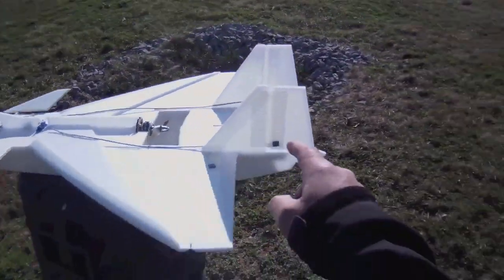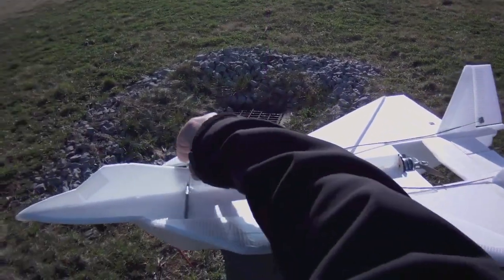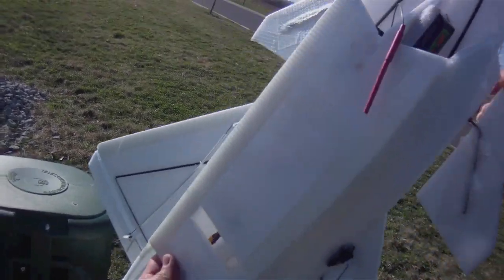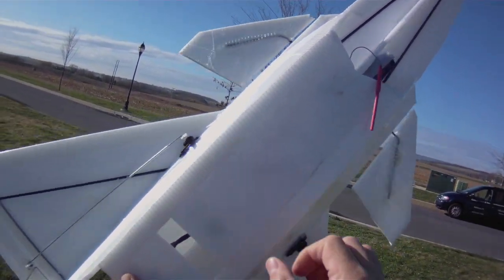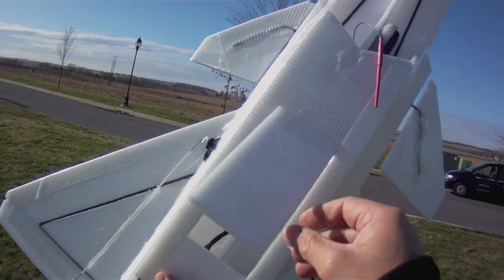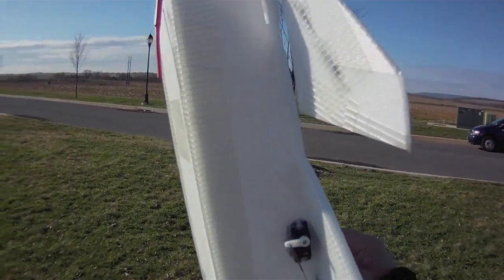A couple other things I did: I enlarged the stabilizer and rudders like Boxermad on the forum did. I also put a cover on the bottom electronics compartment. I normally leave that open so during high alpha you have a cheater hole where air can come in to the prop, but I've just left a little cheater hole here to see how that's going to do.